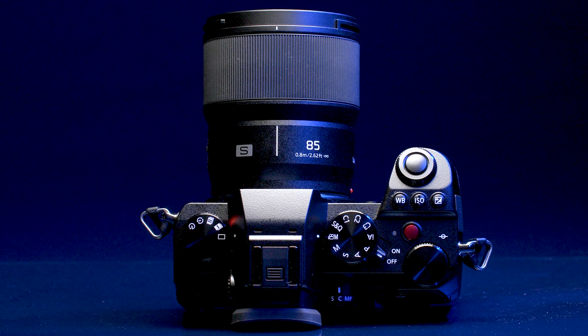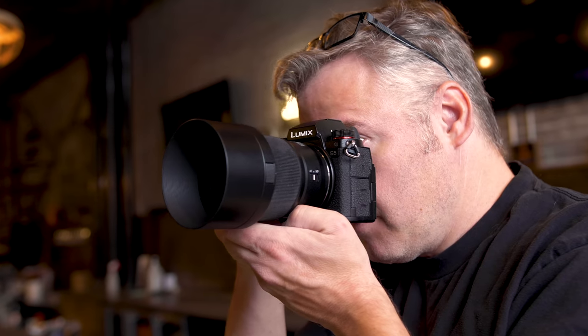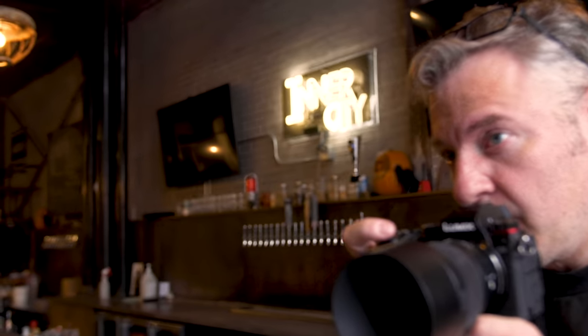85 screams portrait lens, so we took the opportunity to go visit our good friends at Inner City Brewery and take some portraits of them. 85mm is a great focal length for doing portraits, and it's widely considered the perfect portrait length.